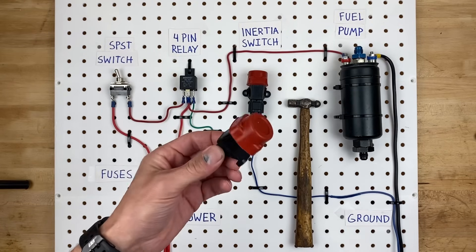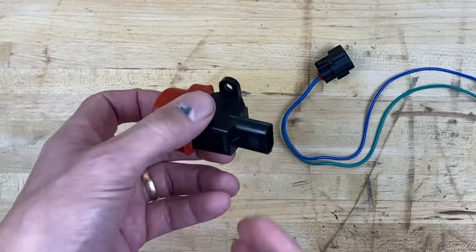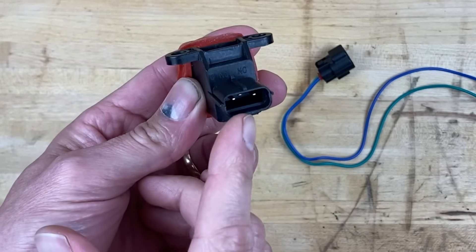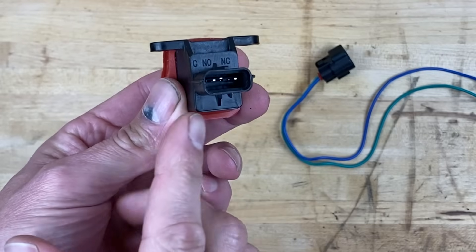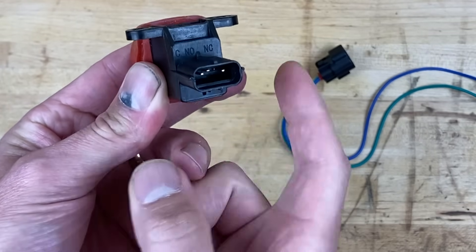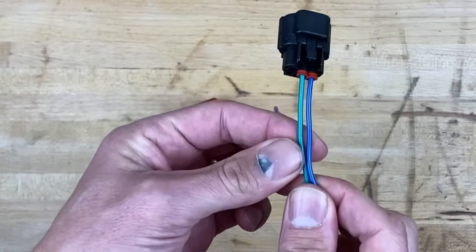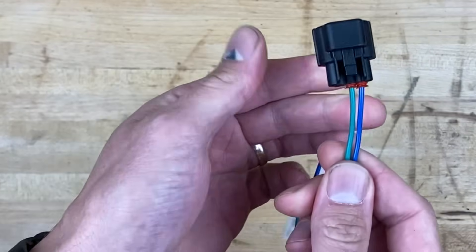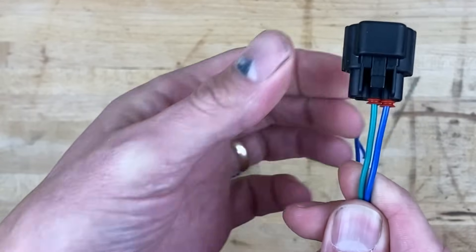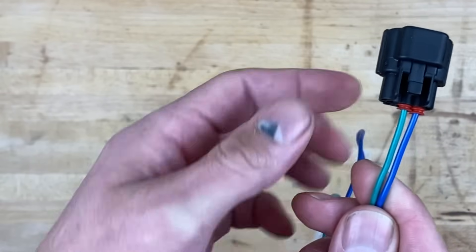Now let's take apart one of these inertia switches and see what's inside — I think we're both going to find it really cool. Before I cut this open, I want to note that there are actually three pins on it, each labeled: a control, a normally open, and a normally closed pin. When you get this in the mail, it comes with the wires set up in the normally open position.